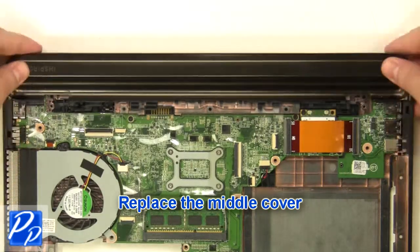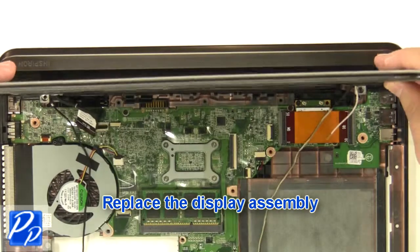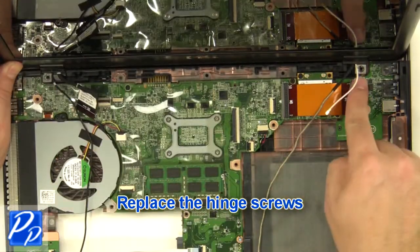Replace the middle cover. Replace the display assembly. Replace the hinge screws.